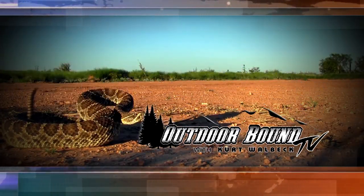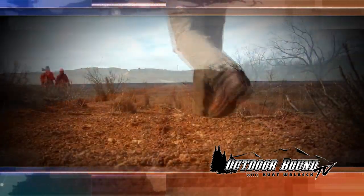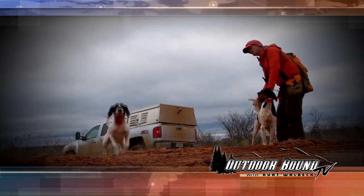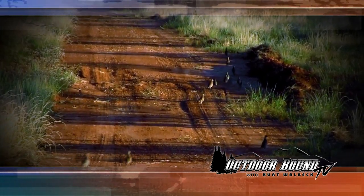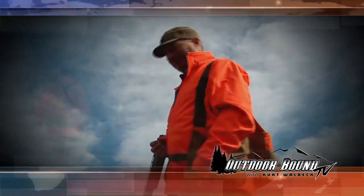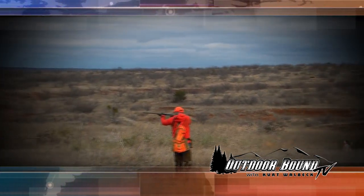This week on Outdoor Bound TV, it's off to Texas for a mid-winter hunting trip in the Rolling Plains region of that state. Now it's not whitetails that we're after on this trip. We'll be chasing another species that has made this part of Texas famous with upland game bird hunters from all over the U.S. For this trip to Texas, we've got our sights set on bobwhite quail.